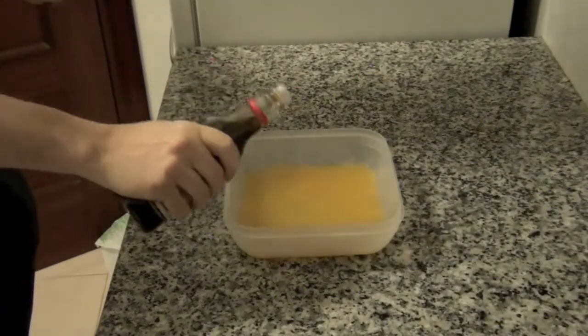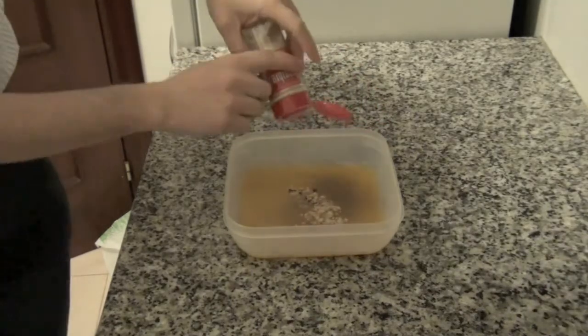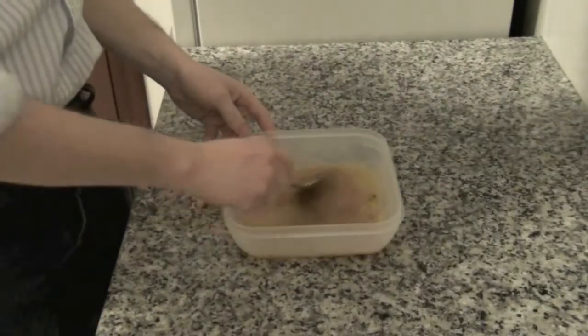Also add a tablespoon of soy sauce, about 8 cloves, some ginger, and finally mix well.